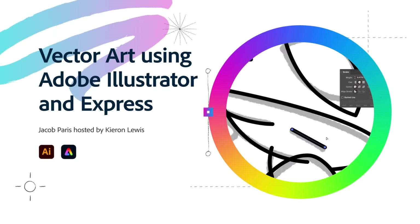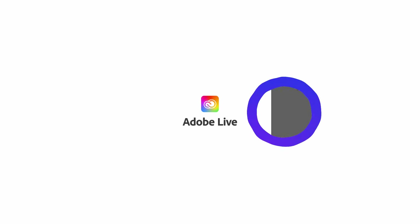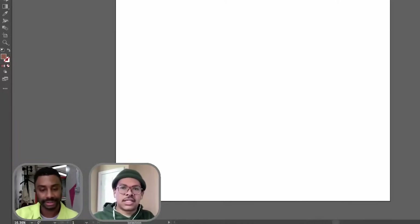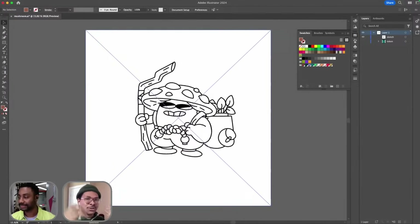We're going to be working in Illustrator, doing some vector line art. I play a card game that involves using different tokens for different types of creatures and effects and things like that. And I'm going to be building off of this little mushroom carrier warrior type guy.